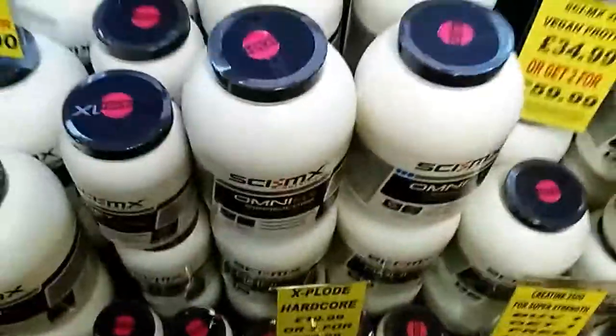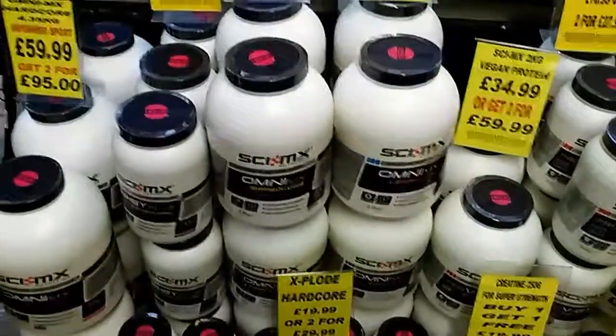Anyway, that's the Sci-MX Omni-MX Ripped Core, available at Hero's Fitness Store in Norridge, Ipswich and Colchester.